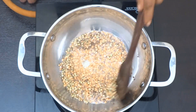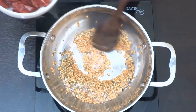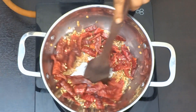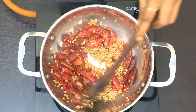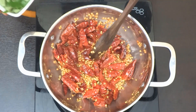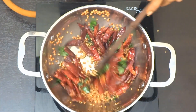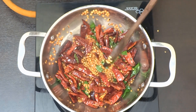Stir the ingredients in the bowl and mix well. Stir in a little bit of jellikar and cut it. Let it cook for about 20 to 25 minutes, stirring occasionally.